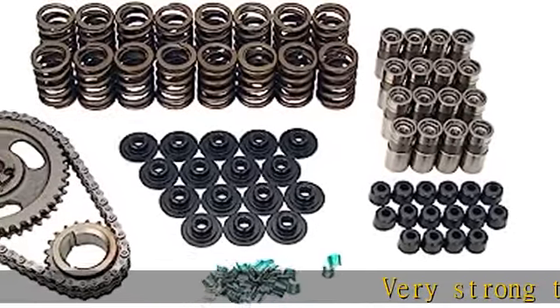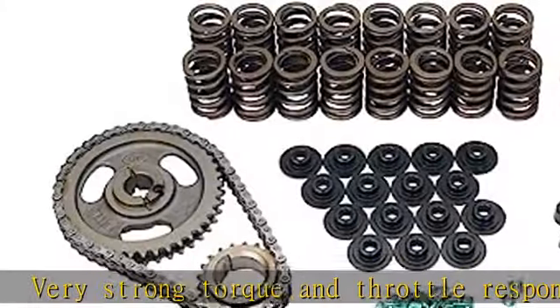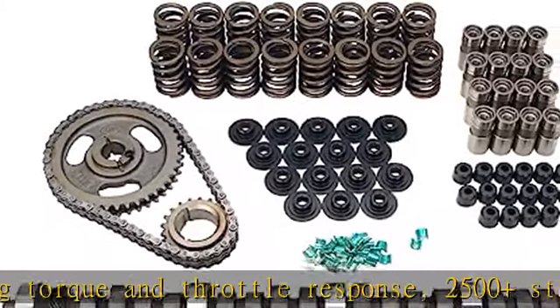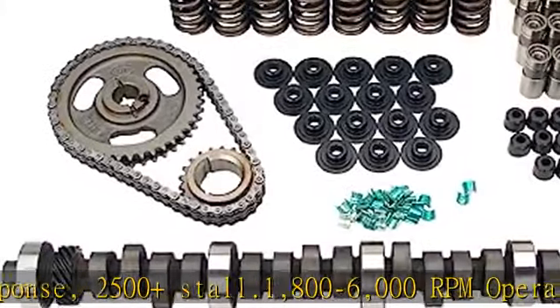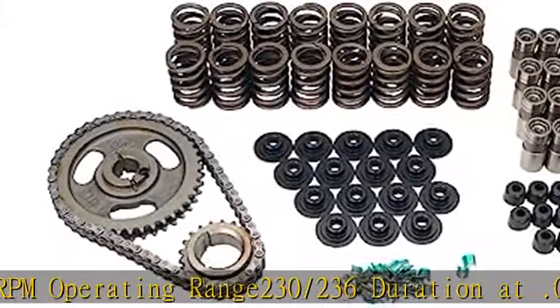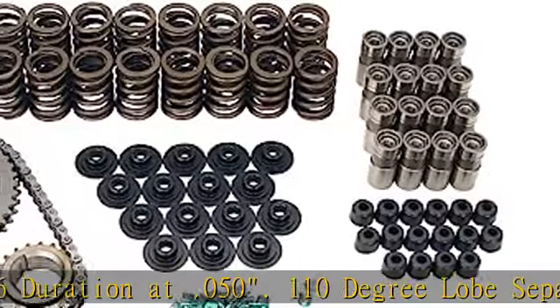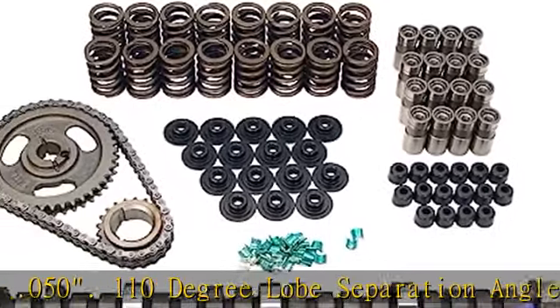Very strong torque and throttle response. 2500-plus stall, 1,800-6,000 RPM operating range, 230-236 duration at 0.050, 110 degree lobe separation angle, 0.520-0.523 valve lift.